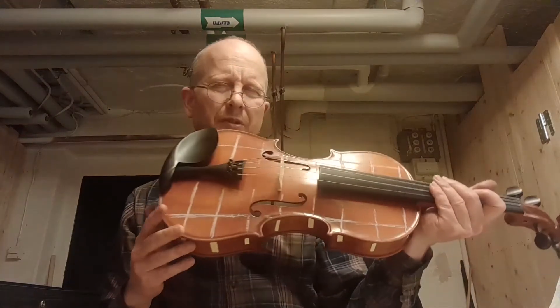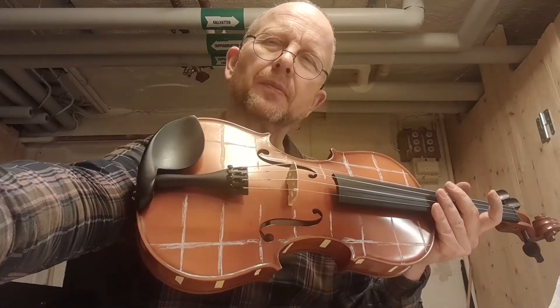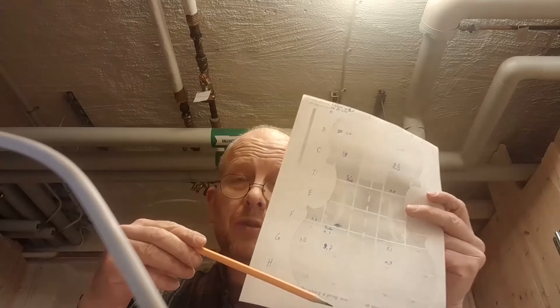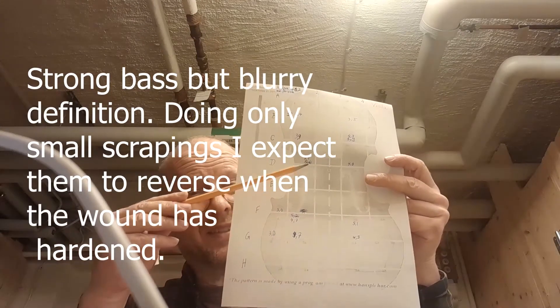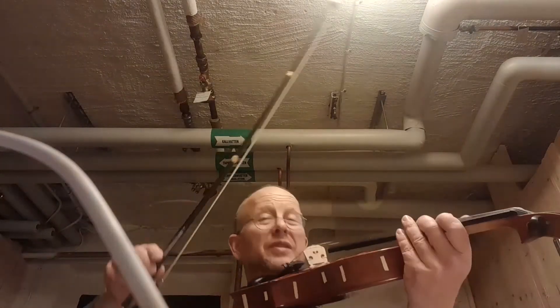I need to work on the lowest string, the C string, because it's weaker now than before. I need to compensate somehow. I have some information from the internet — went on to do some scrapings down here to increase the deep bass, and that really worked as expected. So now I've got some real good bass. The second string is a little weak, but the bass helps everything a bit to lift it up. I will play it for you now — this is the new bass sound.